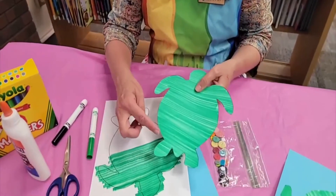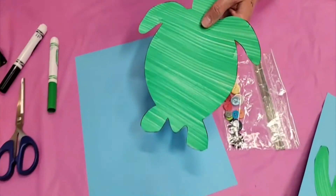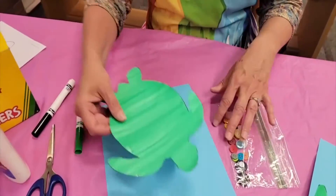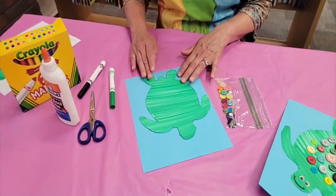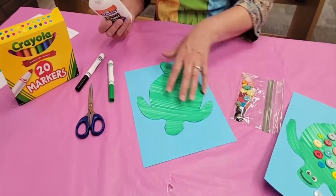I would suggest that you cut right along that black edge line. It doesn't have to be perfect — you can cut it a little neater if you want. Then you have to decide where on your paper you want your turtle. Do you want him swimming off in that direction, this direction, or just swimming straight ahead?